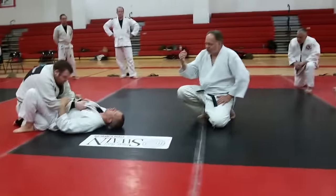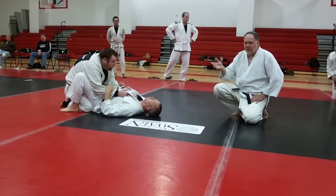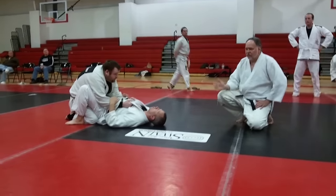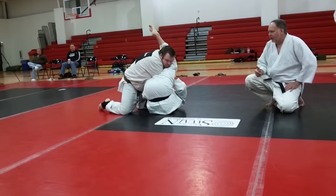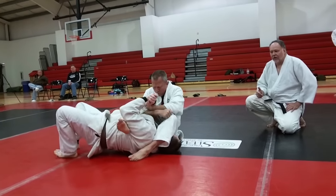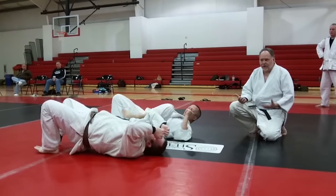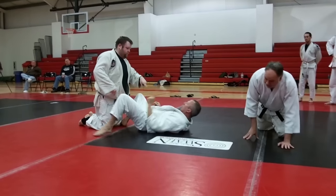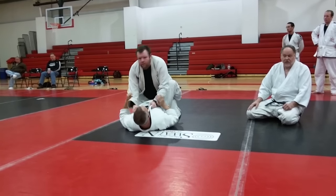Don't get hung up on a lot of little minutiae and make a relatively efficient movement too hard. Fundamentally, what Mike's going to do: he's going to just slightly trap the arm, he's going to curl up, he's going to roll JT over, and he's going to trap and stretch his arm. So let's break this down, because fundamentally, teach it right from the start and you guys will be better.